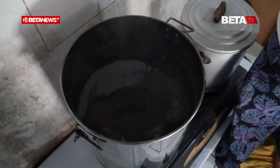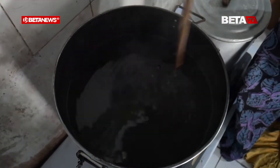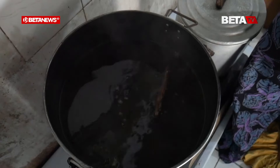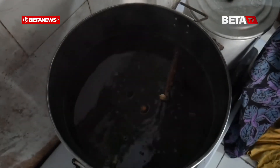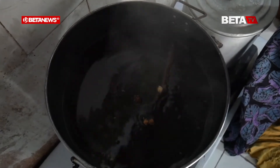Untuk air itu berarti fermentasinya berapa hari sekarang? Air ini saya putuskan untuk fermentasi dua hari saja. Saya tambahkan garam, kapulaga, kayu manis, cengkeh, dan bunga lawang, sama gulanya gula aren. Jadi ini agak coklat jadinya.